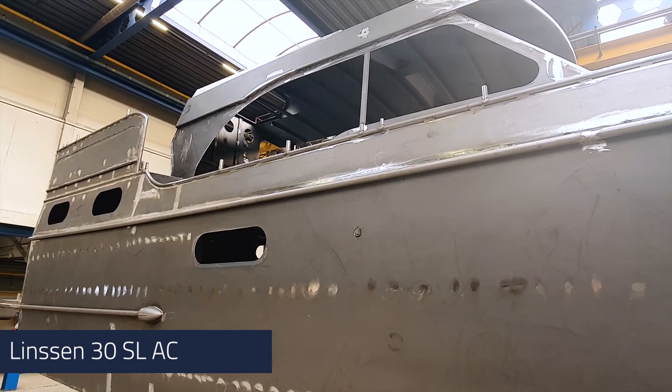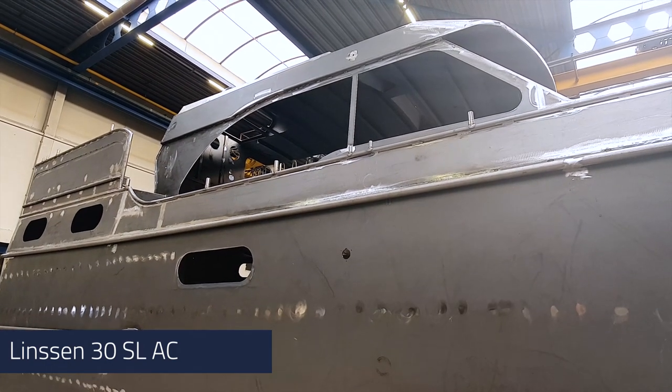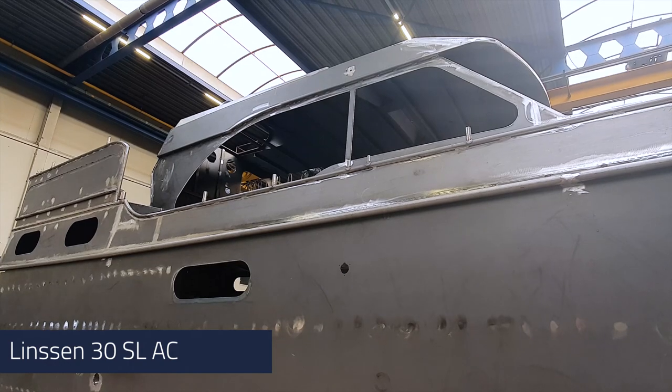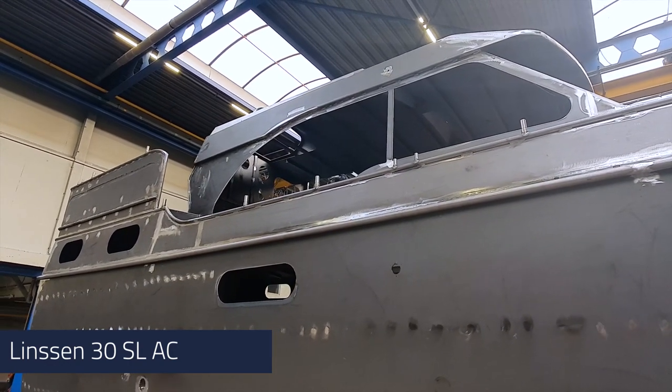Also specific for the SL series is of course the new window design, which you can see here in the hull already. And the steel bulwark with the typical SL design.